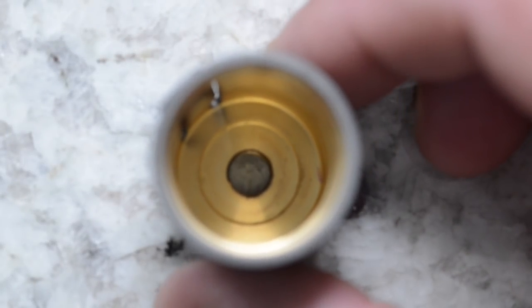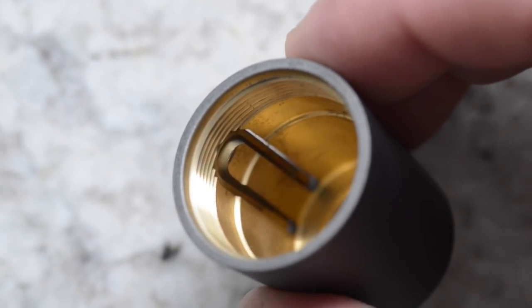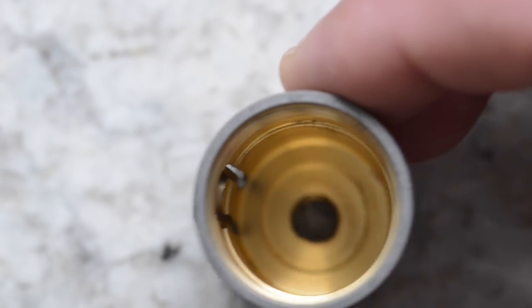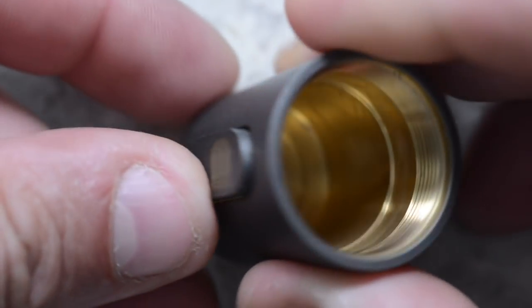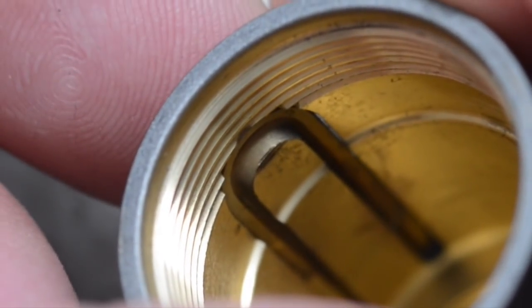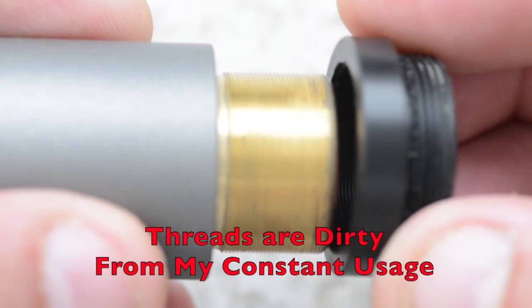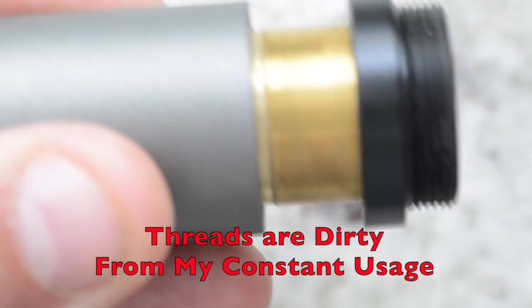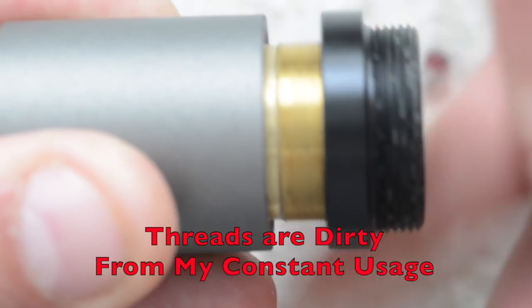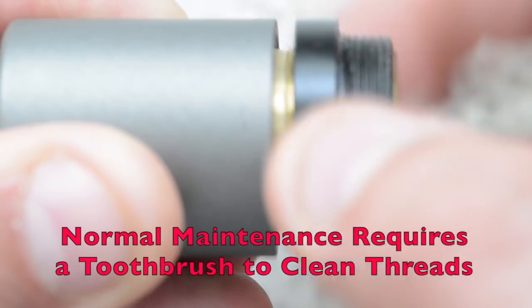Looking down into the top portion where the switch area is, you'll notice the threads and the actual switch mechanism — which is just a part of the tube itself. When you want to make a connection, you push on this lever that has been machined as part of the tube. The fine threads on the inside of the Delrin correspond to the fine threads of the mechanical tube, and they're needed for when the switch makes contact with the negative portion of the body.